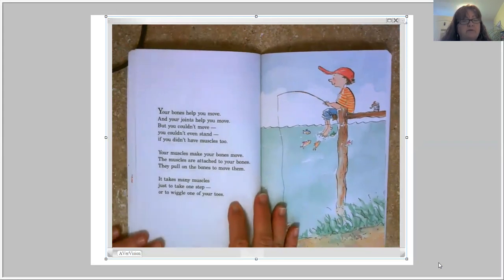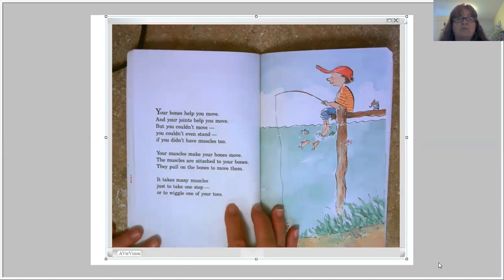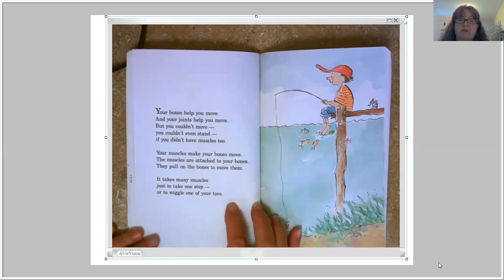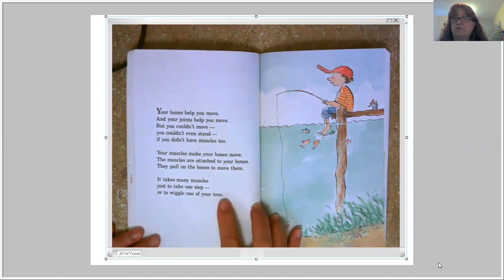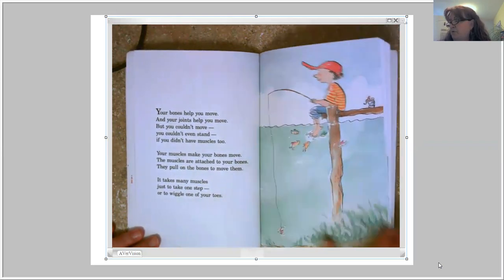Your bones help you move and your joints help you move, but you couldn't even stand if you didn't have muscles too. Your muscles make your bones move — they are attached to your bones and pull on them to move them. It takes many muscles just to take one step or to wiggle one of your toes. It takes a lot of muscles to make those ligaments and bones move.